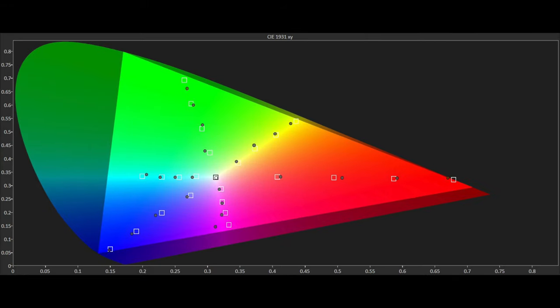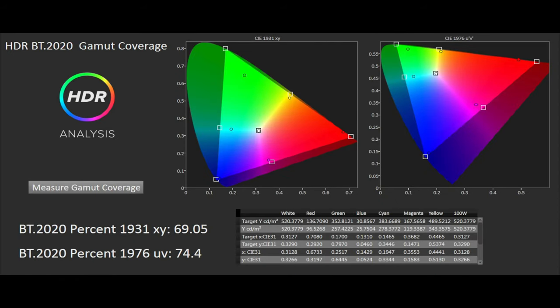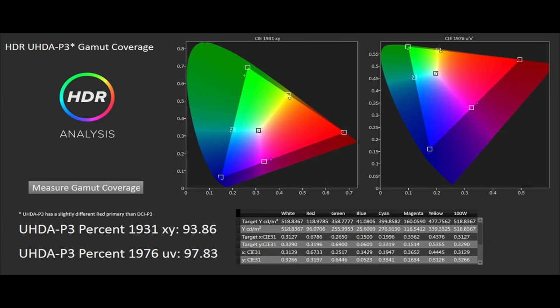The colour gamut results are also impressive with just a slight issue with magenta tracking for saturation. The AG9 doesn't quite reach full DCI P3 coverage of 100% saturation tracking, but the vast majority of points are close at 75% and under. BT.2020 coverage is 69% XY, 74% UV, with P3 at 94% XY and 98% UV.